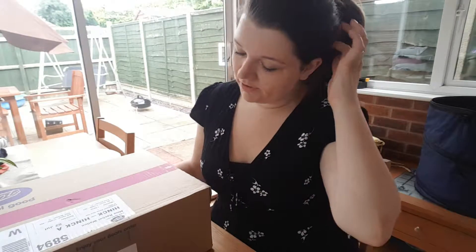Hello everyone. This is a completely different setting to what I've done before. I'm actually doing it in my Illinois Conservatory slash dining room, and as you can tell by the title, this is going to be a boots haul.